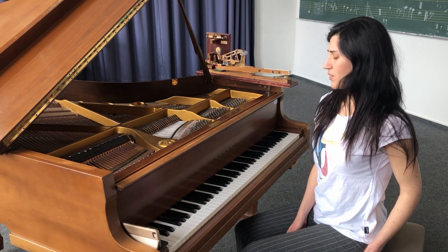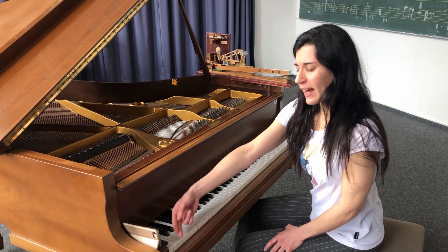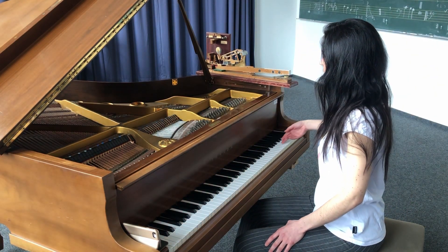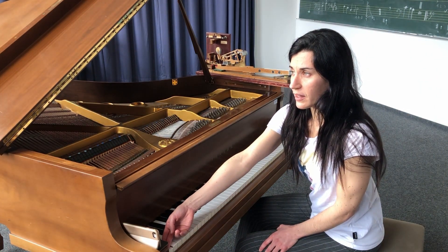Sonst wäre es viel zu schwierig, glaube ich. Die Tasten sind von ganz tief zu ganz hoch geordnet. Ganz tief ist das links.